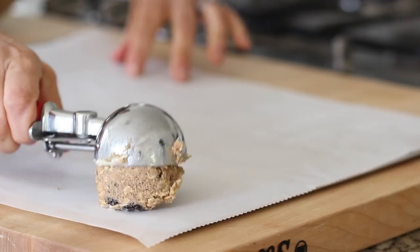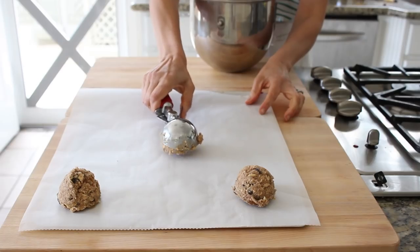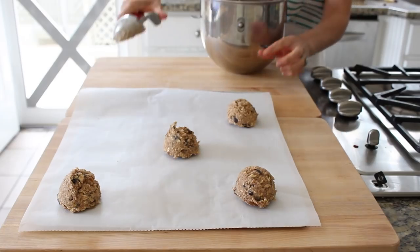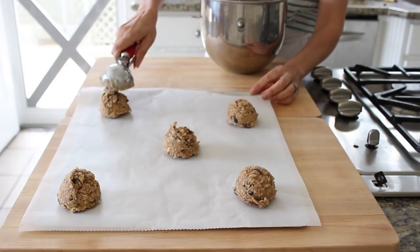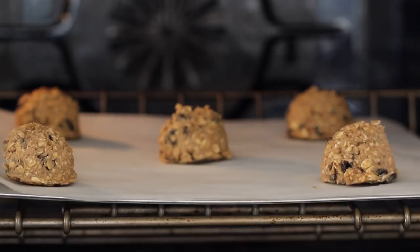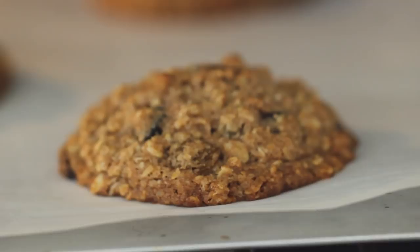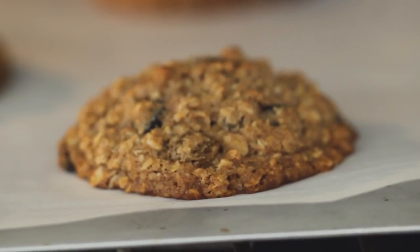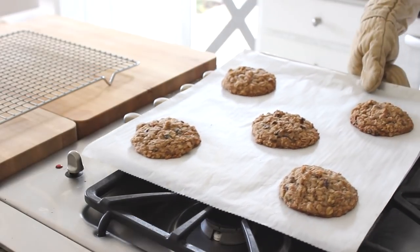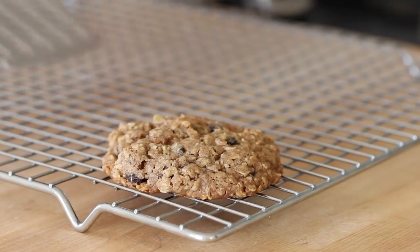Now we are going to scoop our dough out onto some parchment-lined cookie sheets. These cookies do spread out, so I typically will do five scoops per tray. You're going to go ahead and pop them in a 350-degree oven that has been preheated for about 15 to 17 minutes. You'll know when they're done when the edges start to turn golden brown and the centers are set. Go ahead and pull them out, let them cool, and then you'll transfer them to a cookie cooling rack.